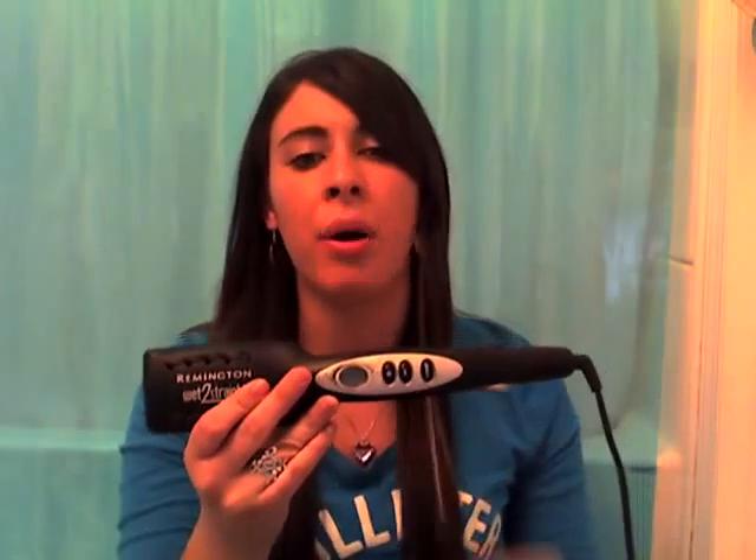Recently I found this because I was going to straighten my hair, and I've been using the Wego because that's the latest straightener I had. I wet my drawer to get the Wego out and this was sitting at the bottom. For some reason I just hadn't realized it was down there — it's been in there for like five years. I've had this straightener over five years and just haven't been using it.